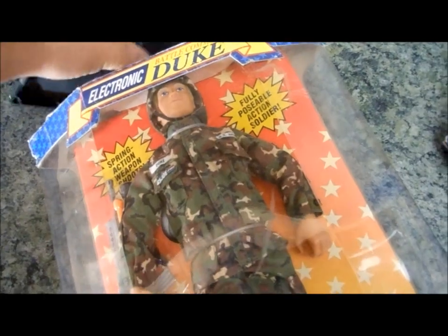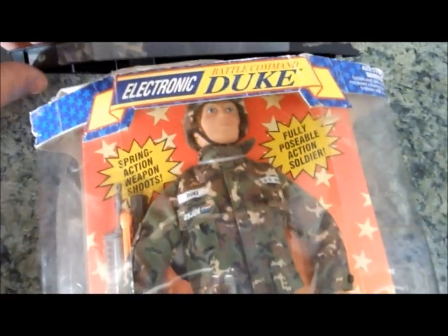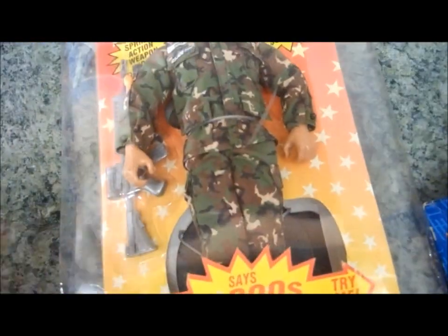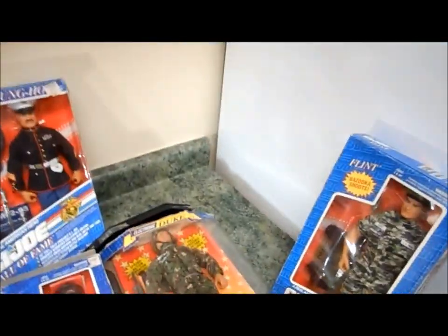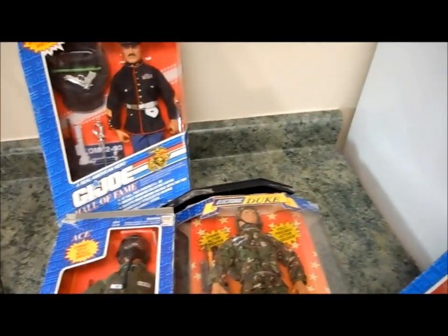The packaging here is a little bit open, but as you can see, it's the original seal and everything. There you have it. If you guys have any questions, please feel free to contact me via eBay. Thank you so much and good luck!